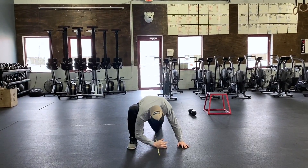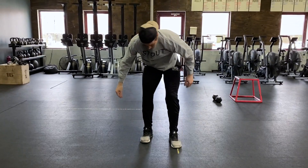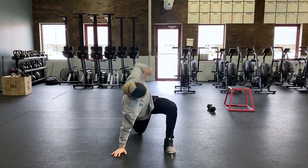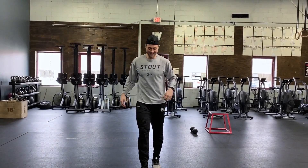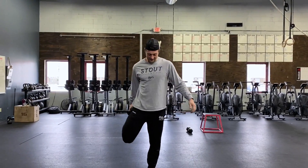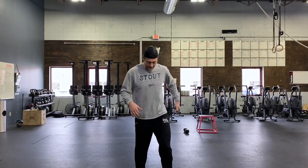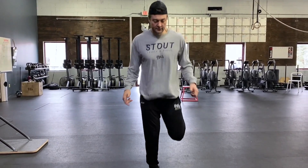Elbow tries to touch the ground, turn to face that knee, switching and working through the other side. After that, 30 seconds of knee grabs — grabbing and squeezing, working on that balance to get everything nice and tight. After that, 30 seconds of foot grabs, 30 seconds of high knees, and 30 seconds of butt kicks.